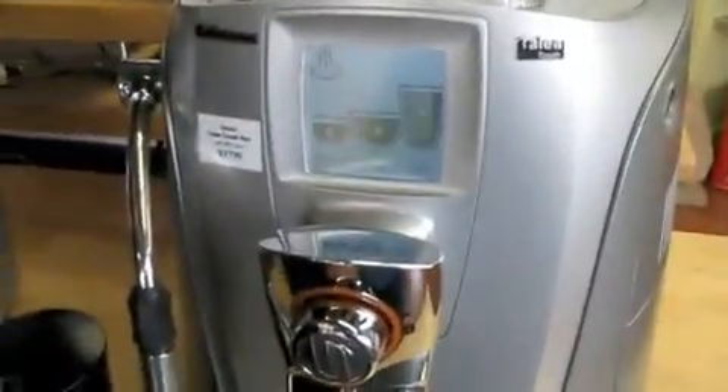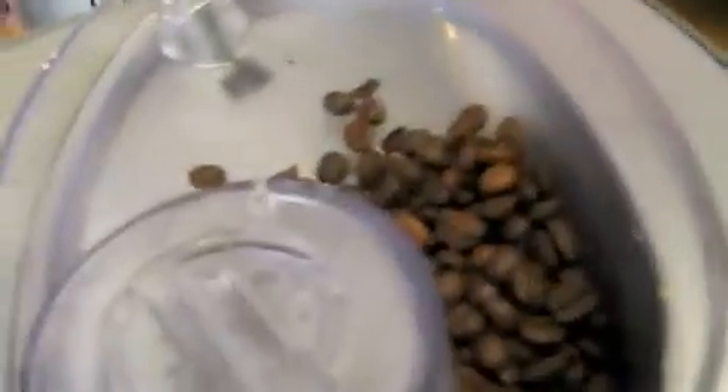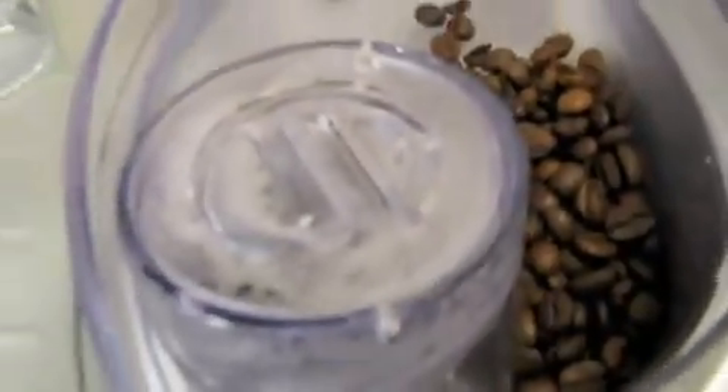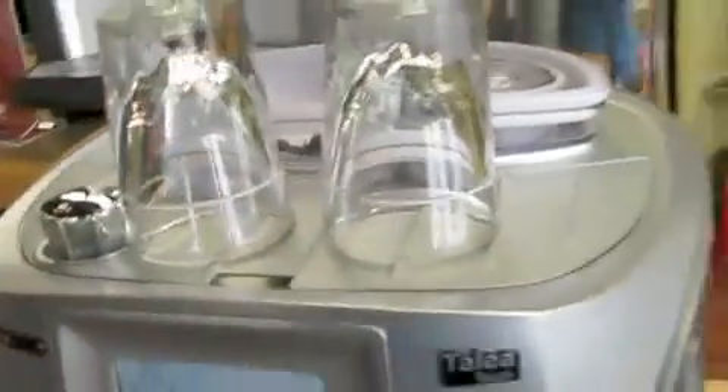What makes these different from the semi-automatics we've been featuring is they have grinders built right into them. So it grinds the coffee. And what's this here? That's a bypass doser, so if you don't want to use the high-test caffeinated beans in the evening and you want to have a decaf, you put a scoop of pre-ground decaf down in there and brew from that instead of brewing from the beans.